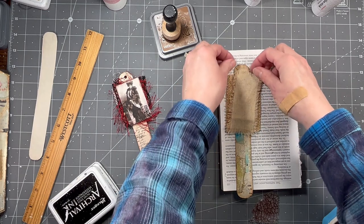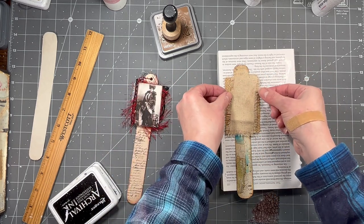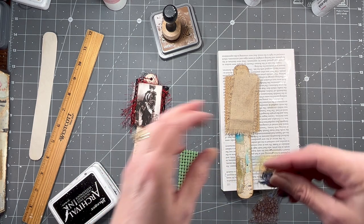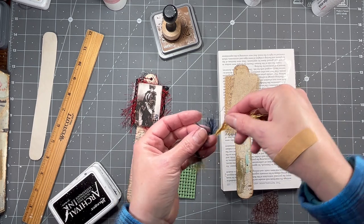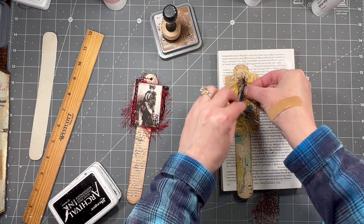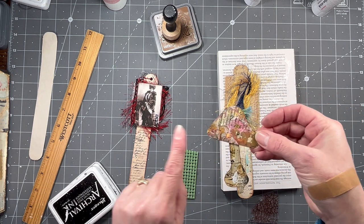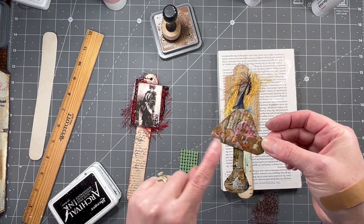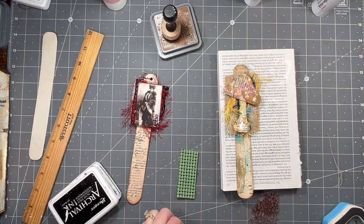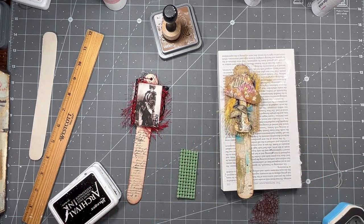I just want it really frayed with strings hanging out and stuff like that. I need to leave some space up here because you can see there's the space for the hole that gets punched. She's got some eyelash trim so I have some eyelash trim - it's a multicolored one. Then we're going to put some mushrooms. This is one of the mushrooms from my digital kit - this is the original that's all collaged - but you can use one or make your own. And then these little ones are right out of the kit.